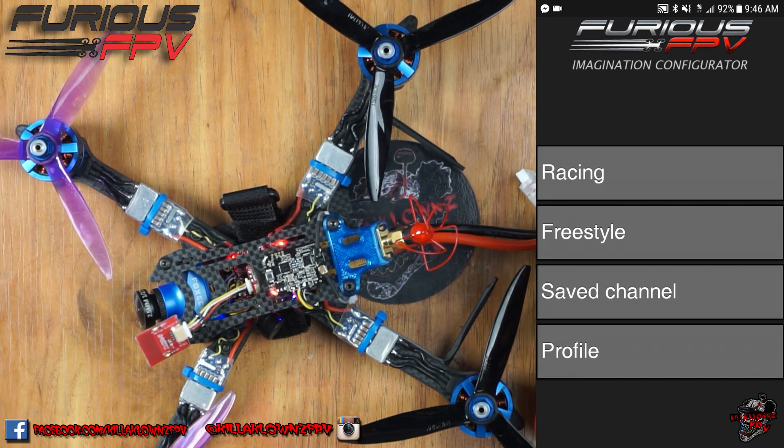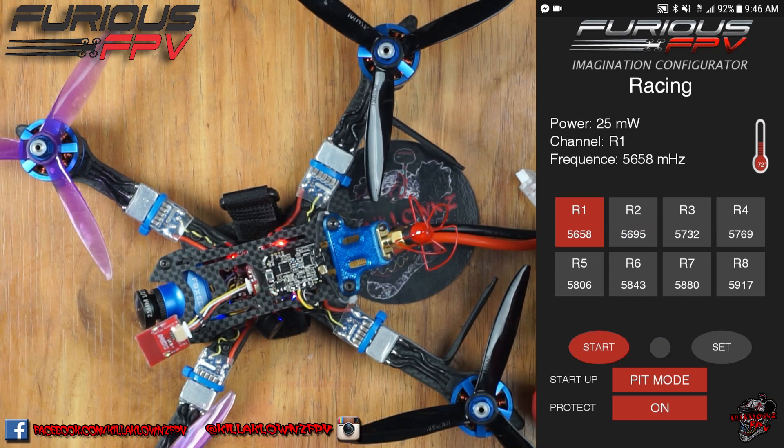When you go into the main menu you'll have, as I said, racing, freestyle, save channel. Save channel is all your favorites. Racing and freestyle are two different modes. On the racing you only have 25 milliwatt — that's it.